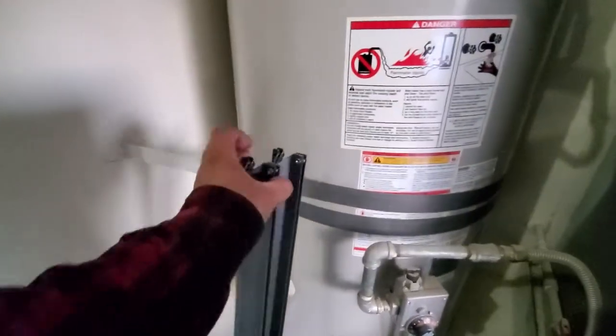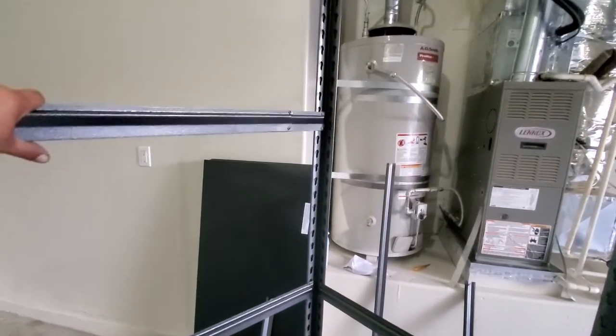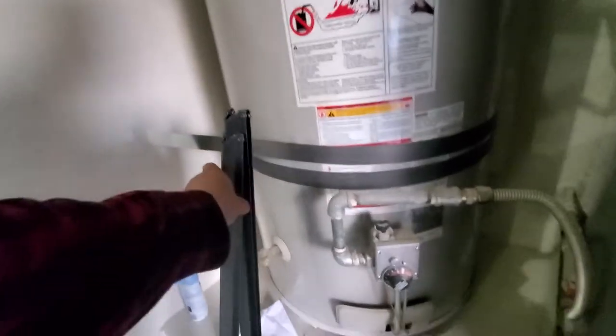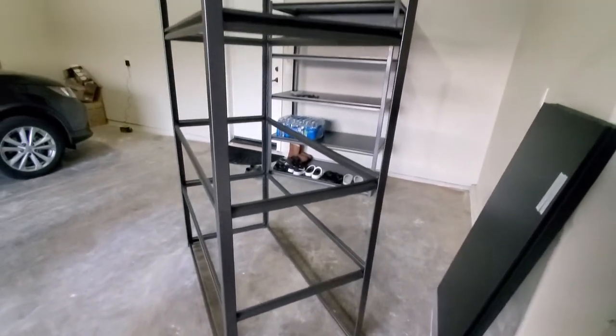Now you can set these to wherever you want — either up here, or down in here like right in the center. Up to you, wherever you want. I'm going to put these in the center, and then the same way we were building the frame, grab the smaller one — it's going to go right in here. Latch it down, then grab the big one and finish off the platform. And there it is — you have one more level. I'm going to go ahead and fill this metal one up. And there are all the levels complete.